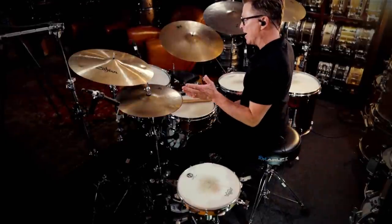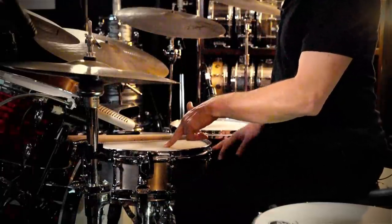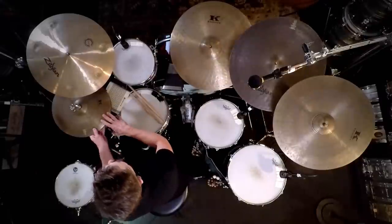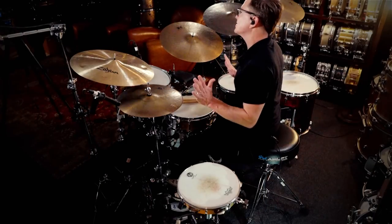A very effective way to approximate consistent 16th notes is to use what I call the Bernard Purdy hand system or hand pattern. What you can do is add the E on the snare drum, and then add a chatter note. I call these chatter notes because that's what Clyde Stubblefield would call them — you can call them grace notes. You add the E after beats 2 and 4 as well, so that fills in and makes nice consistent 16th notes when you're playing what is essentially a straightened out jazz ride cymbal pattern on the hi-hat — the 1 and a 2 and a 3 and a 4. Let's take a look at this hand pattern just by itself.